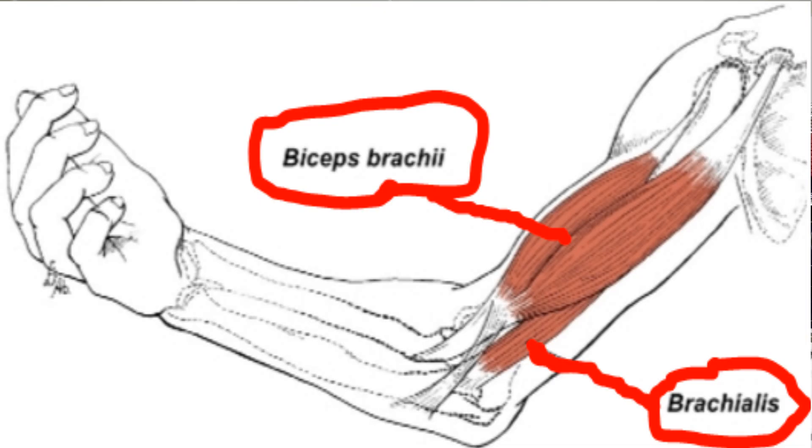The biceps also flexes your elbow, and it sits right above the brachialis. So when I flex my elbow with my palm up, my biceps is popping out right above the brachialis muscle. So here's the answer: when you have your palm up and you're curling, it's your brachialis and your biceps working together to curl that weight. That's why you can lift more weight with your palm up. When your palm is down, it's primarily your brachialis doing all the work.